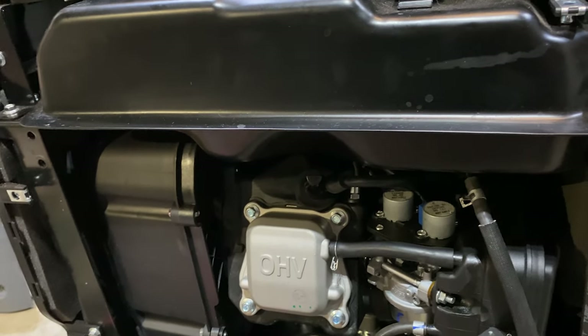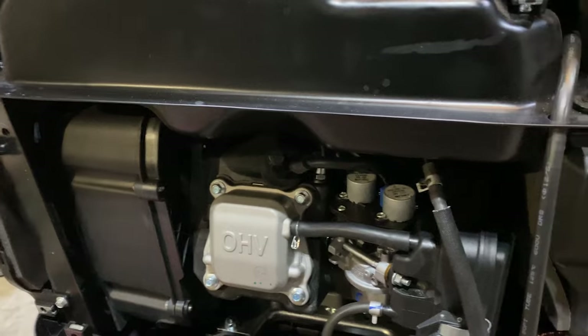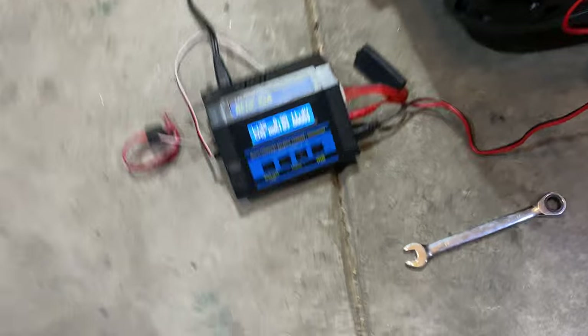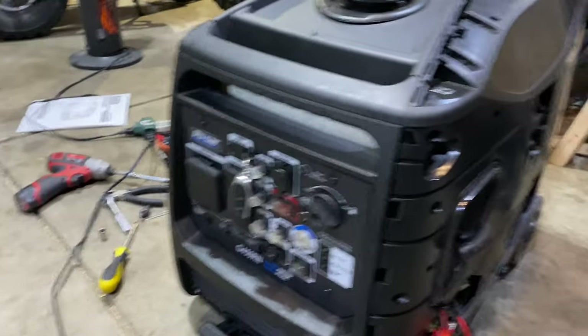He says he's taken apart the carb a couple of times and cleaned it, so that's not the problem — we'll see. I'm gonna charge up the battery a little bit and see if we can get it up to a nice charged-up voltage and get this going.